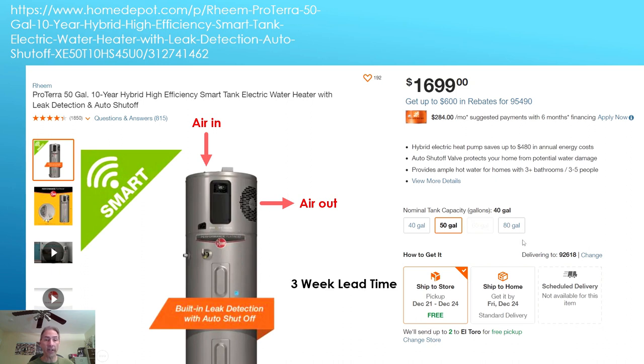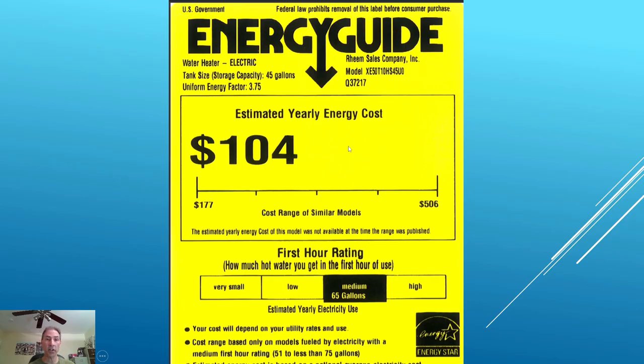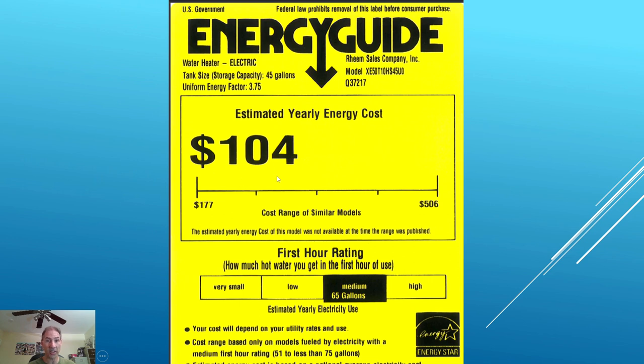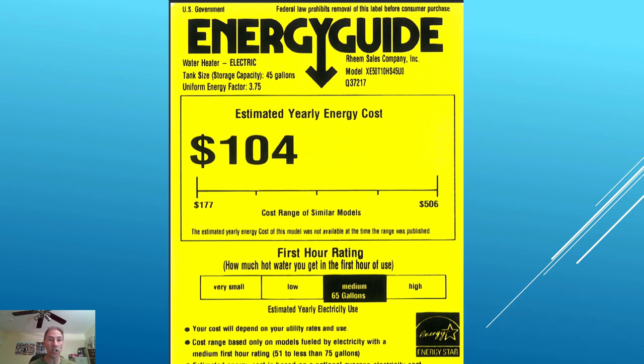What about a water heater that produces no flue gases at all? This is an electric hybrid heat pump water heater. It's expensive — $1,700 — but this water heater only costs $104 per year to heat the water for your family. That's extremely inexpensive to run — you've never seen a number like that in this entire presentation. Over 10 years, you're going to save $1,000 in energy consumption by operating this water heater.